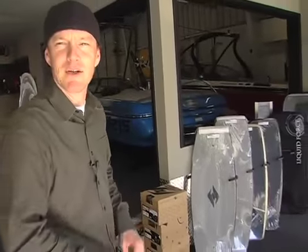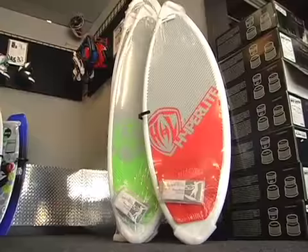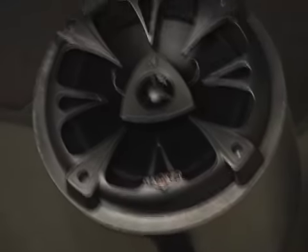We have high-end wake skates from Hyper Light, Liquid Force, and Integrity, as well as a high-end surf line for all the big wake surfers out there. We're also going to have a full line of ropes and accessories from Accurate and Straight Line. Of course we all love to do some wake skating, wakeboarding, and wake surfing.